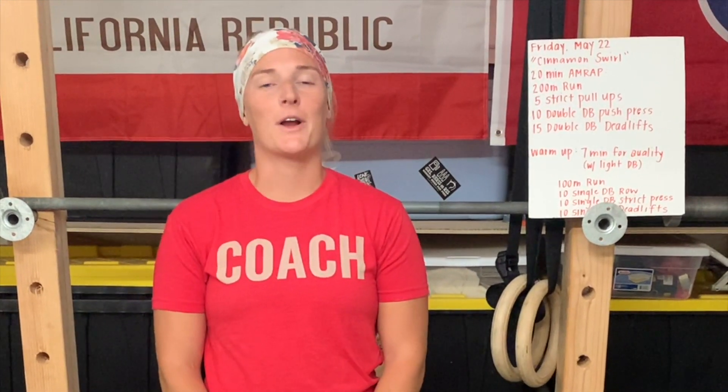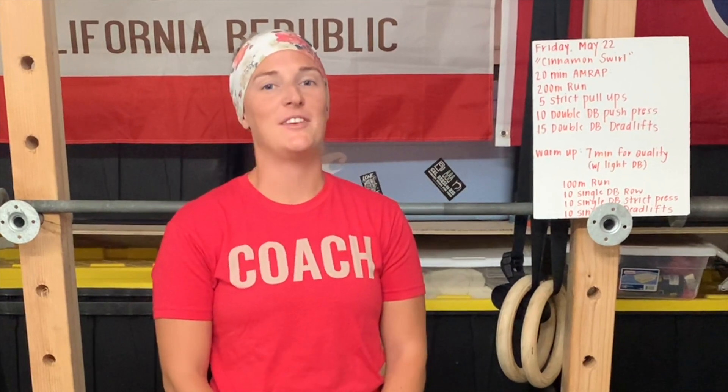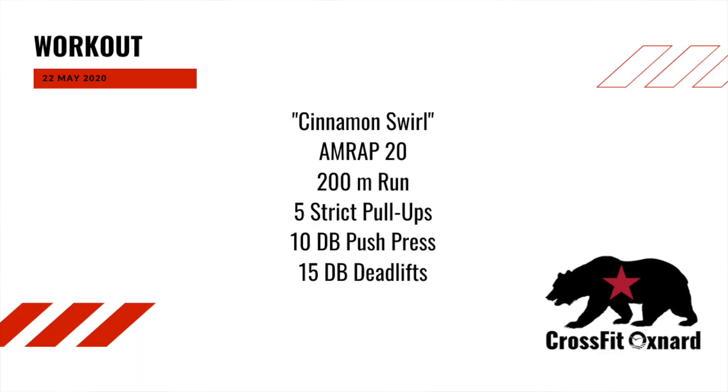Hey guys, how's it going? Coach Nikki here. We're going to be talking about our workout for Friday, May 22nd. So today we have a 20-minute AMRAP.